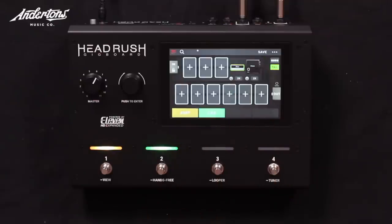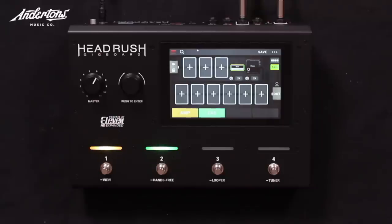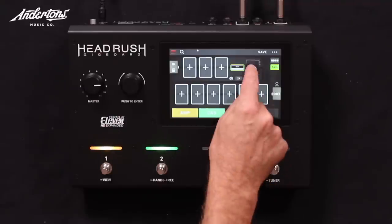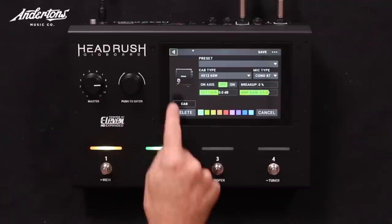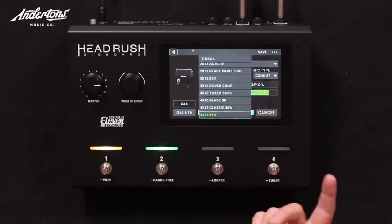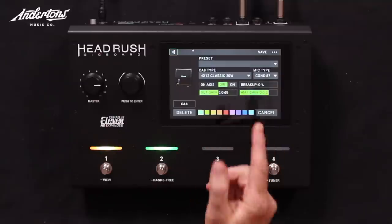By default it loads the cabinet as well, because the assumption is most people want the amp and the cab rather than just the amp. So should we listen to the cab changing? This is a Soldano cab — let's change it for a Marshall cab. Double tap where the cab is, and you've got loads of different cabinets — four by 12s, different speakers.